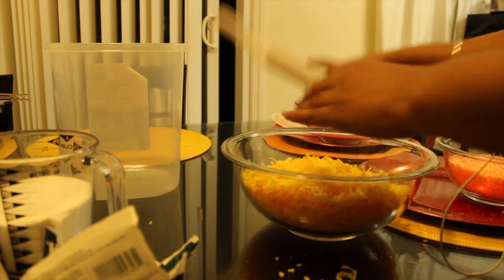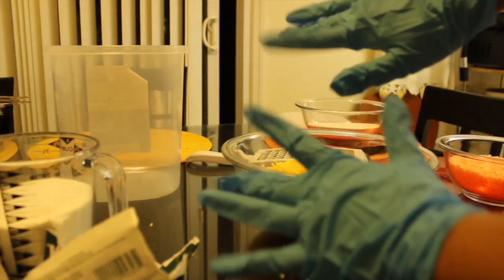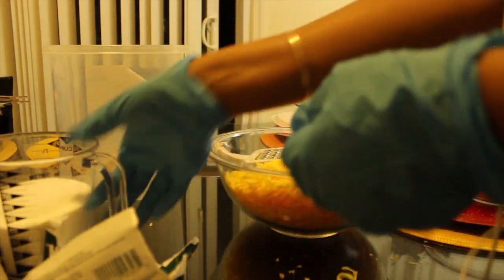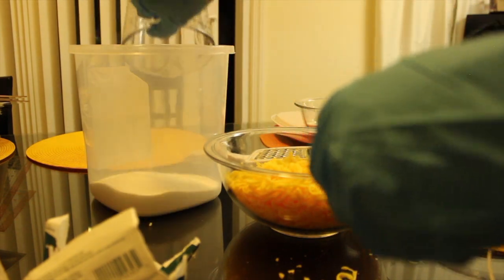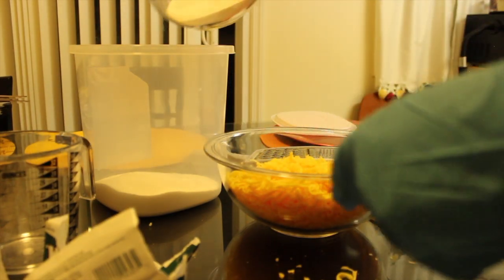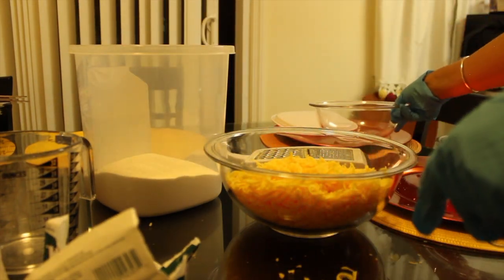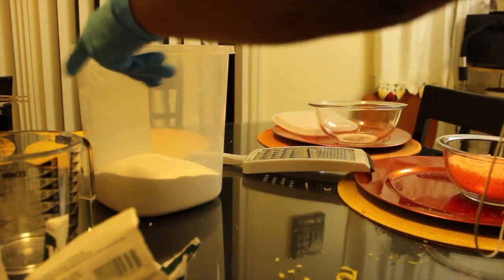Now I'm just cleaning out the grater for any excess soap. These are my fancy blue gloves. Now you can start pouring all your ingredients into the container — I poured in the borax, the Arm and Hammer, and now I'm going to put in the shredded Fels-Naptha soap.